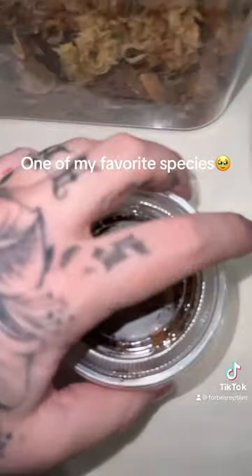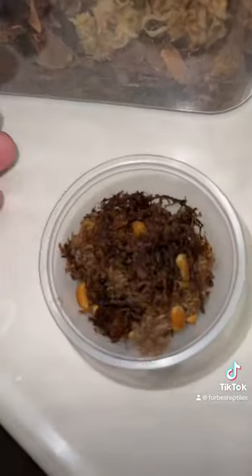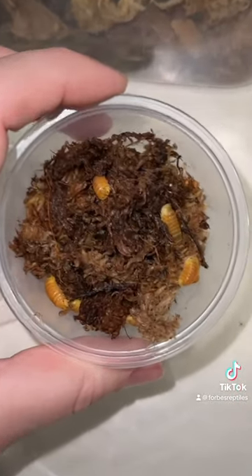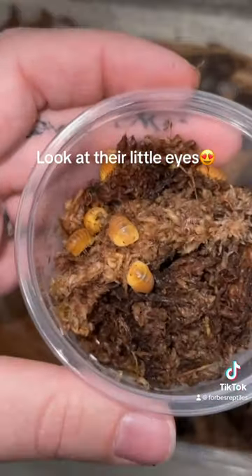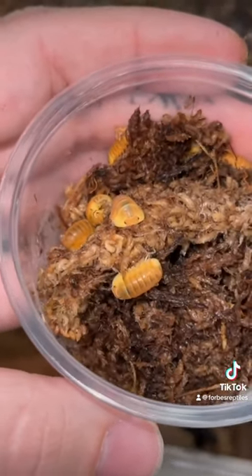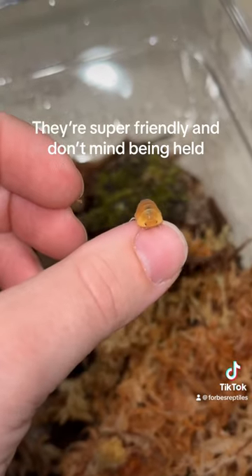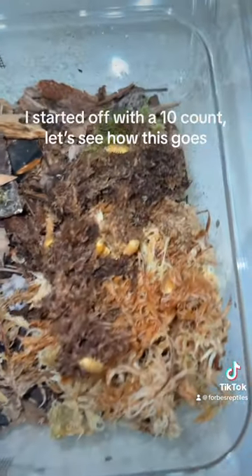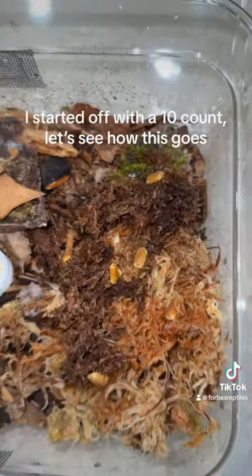One of my favorite species — Blonde Rubber Duckies. Look at their little eyes. They are so dang cute. They're super friendly and don't mind being held. I started off with a 10 count. Let's see how this goes.